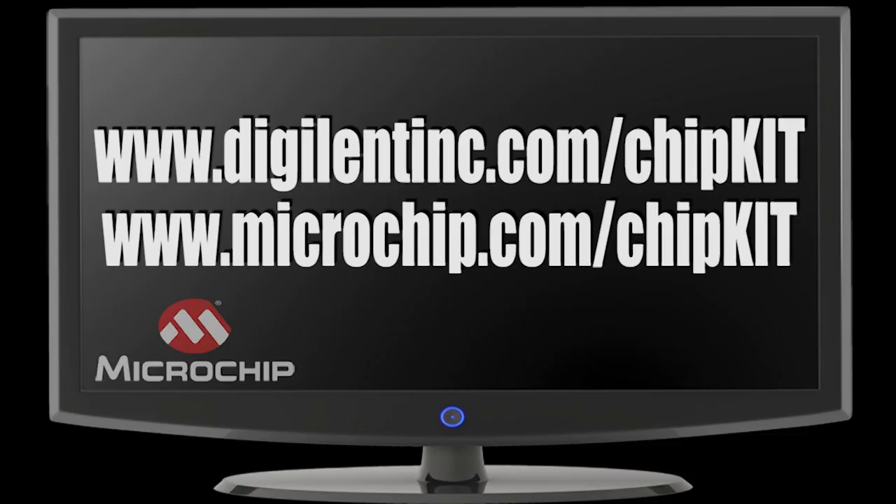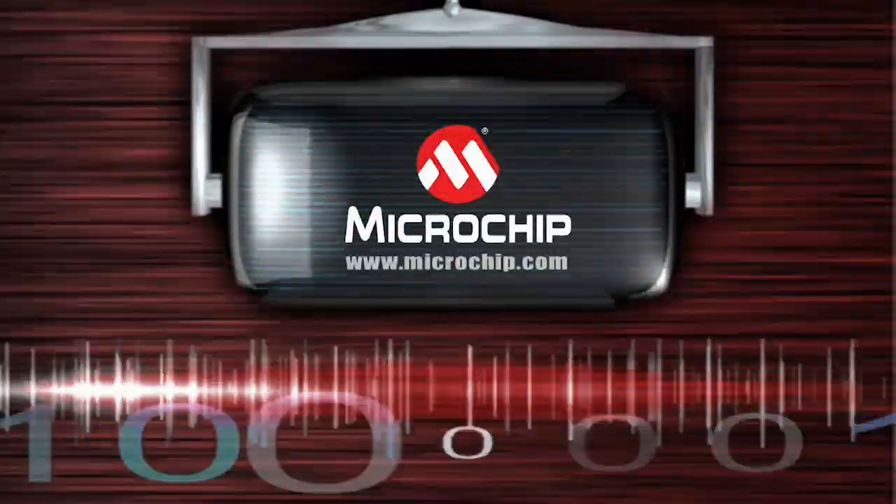For more information or to get started with ChipKit, please visit www.digilentinc.com/ChipKit or www.microchip.com/ChipKit. Thank you.